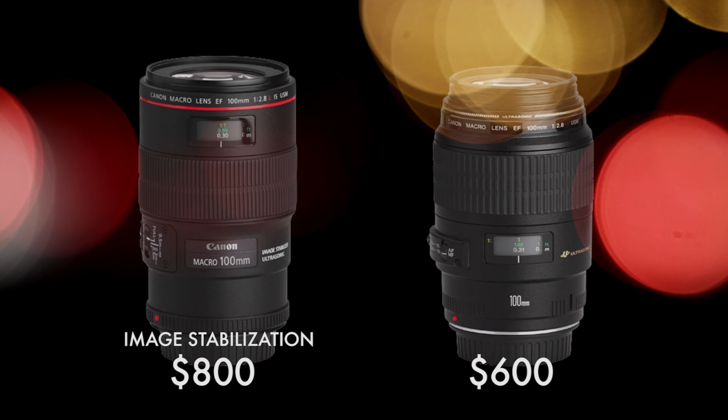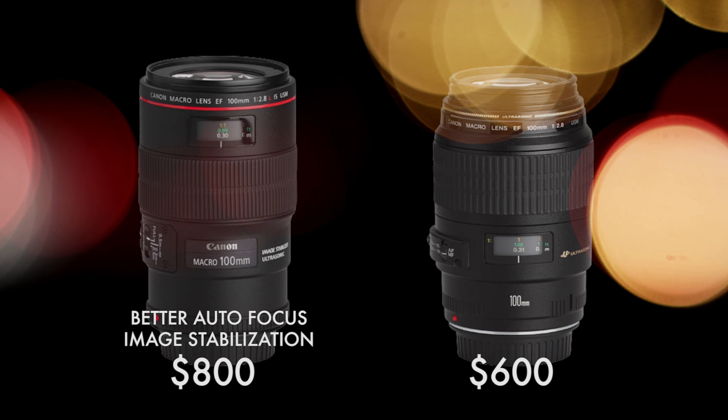So I wouldn't necessarily factor that into the cost if you're using this lens for video. One other improvement that the L lens has over the standard 100mm is that it's going to have a better autofocus — almost double the speed when it comes to autofocusing, but that really does depend and is not always the case. So really, the $200 difference — if you're in video, I would say go for the non-L lens. You're going to save that $200 that you can invest elsewhere. And if you're in photography, then maybe that L lens is worth considering. But overall, these two lenses are going to give you a fantastic image whether you're in photo or video.